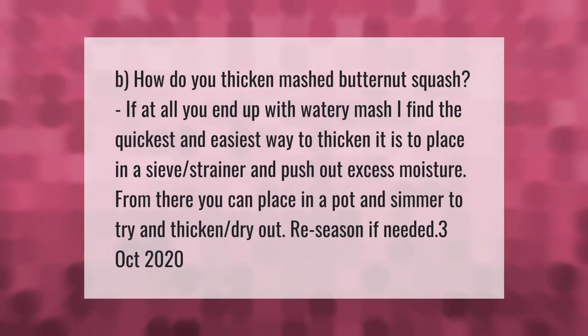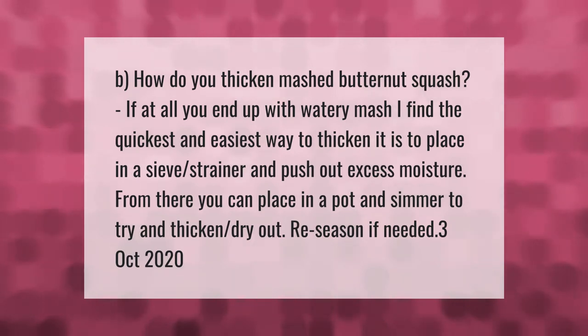How do you thicken mashed butternut squash? If you end up with watery mash, the quickest and easiest way to thicken it is to place it in a sieve or strainer and push out the excess moisture. From there, you can place it in a pot and simmer to thicken and dry it out, then re-season if needed.